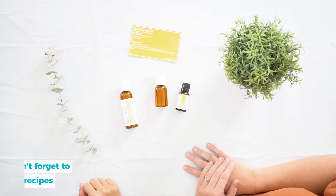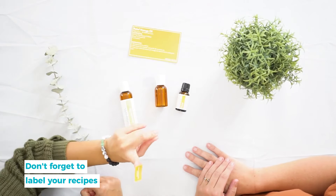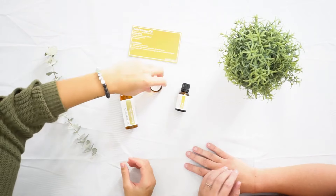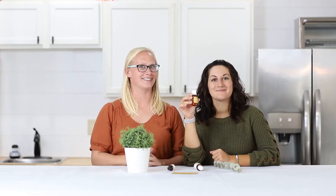That's how you make the relief massage blend. Don't forget to label your relief massage oil. I'm Katie and I'm Shyla, and we are aromatherapists at Simply Earth. We love using essential oils and teaching people how to use them to make their homes toxin-free. For more recipes just like this, check them out at simplyearth.com — see you later!